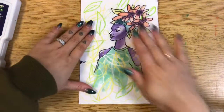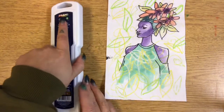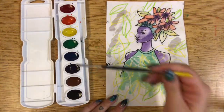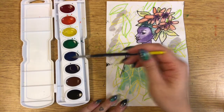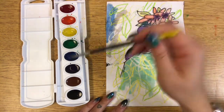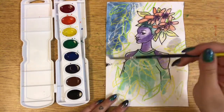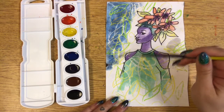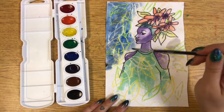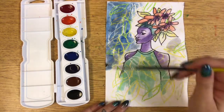Now that my painting is pretty dry — it's still damp, but it shouldn't mix anymore — I'm going to finish painting my background. I think I will use blue for my background. I'm using regular white copy paper for this project, so the watercolor is kind of soaking through. If you have thicker paper, the colors are going to show up a little bit more vibrant.